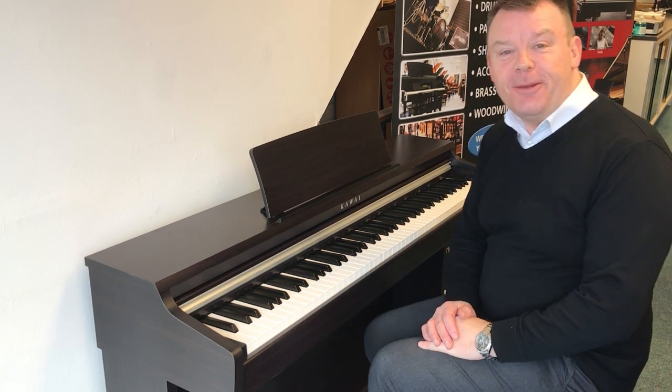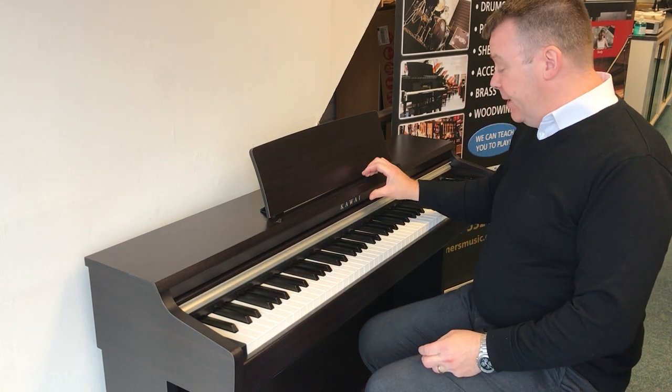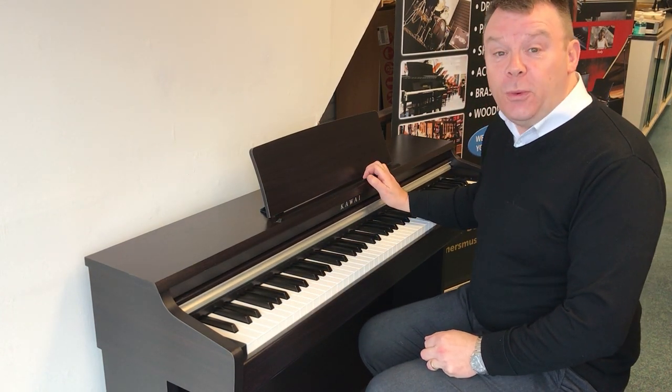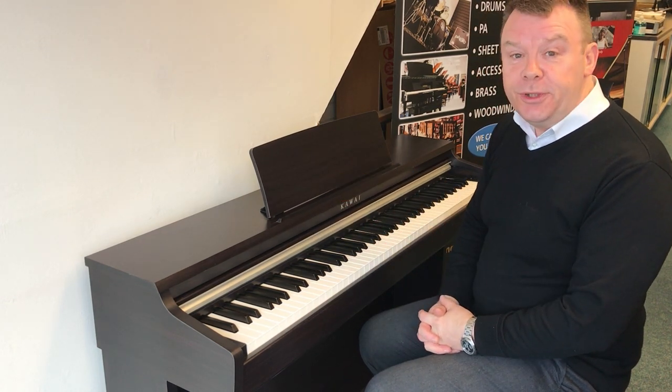Hello, welcome to Rimmers Music once again. My name's Andrew. I'd just like to give you a short demonstration of this Kawaii KDP 110 in Rosewood that we've taken in second hand used here at Rimmers Music.